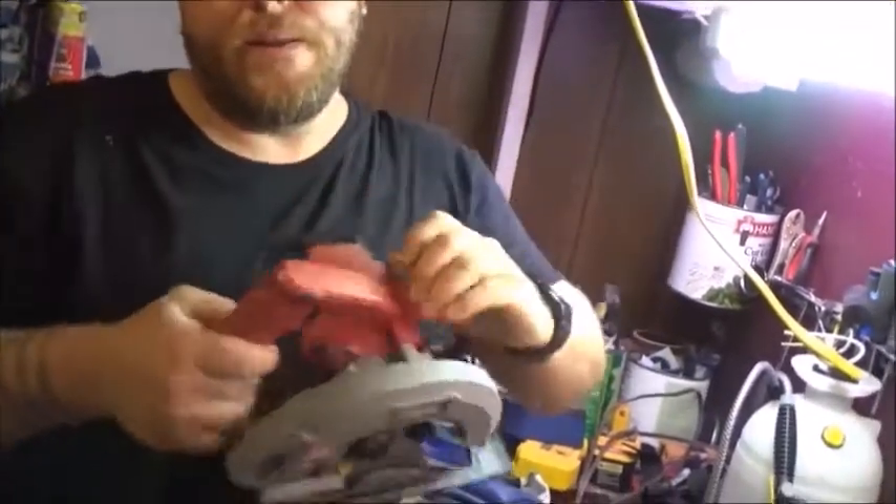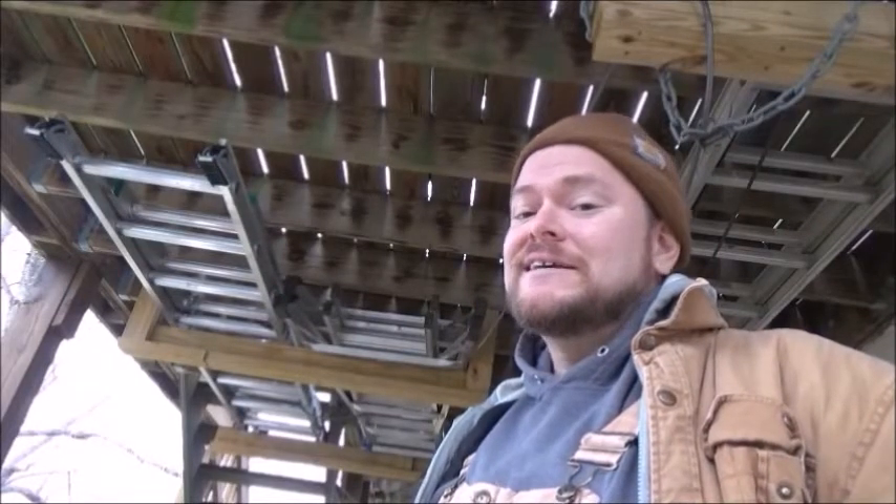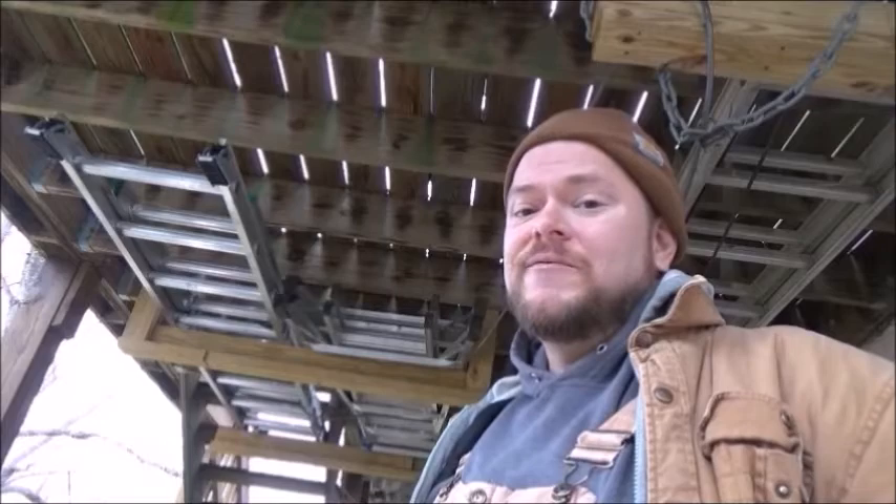Hey guys, I'm Art Mills and welcome to Real Deal DIY. Today we're going to show you how to disable the button on a button saw — that's this button right here. As for all my videos, don't take nothing I say here seriously. This is just a skit for entertainment value.